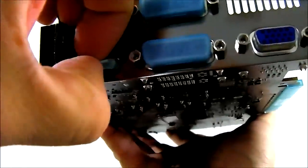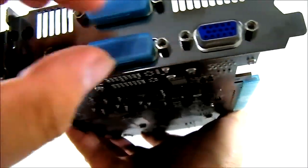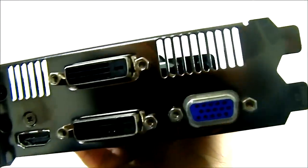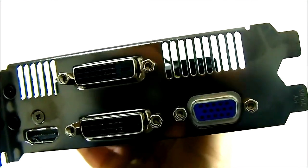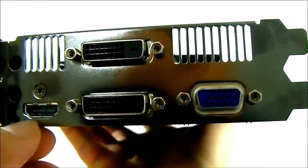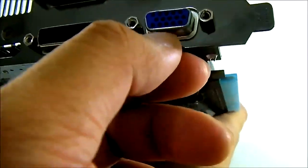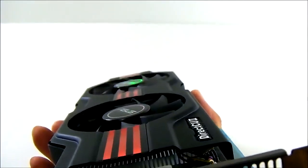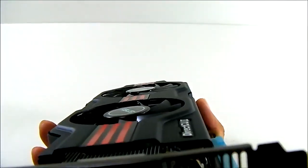At the rear you have your connectors: a full-size HDMI, two DVI connectors, and a VGA connector. That's why there are no adapters included — the card already has a full-size HDMI and a VGA connector built in, so you can connect up to four HD displays directly on the video card itself without needing adapters.